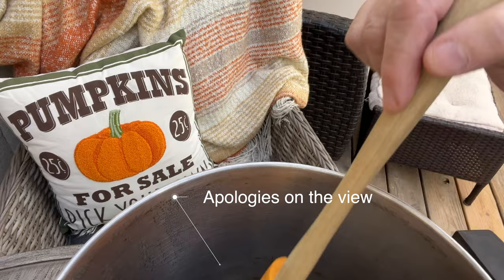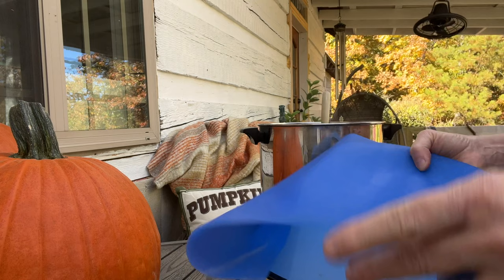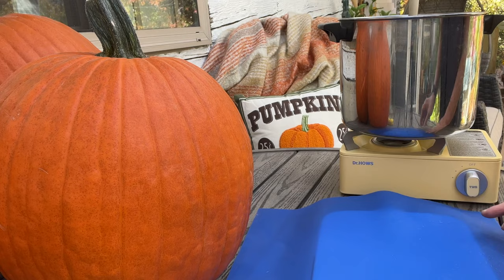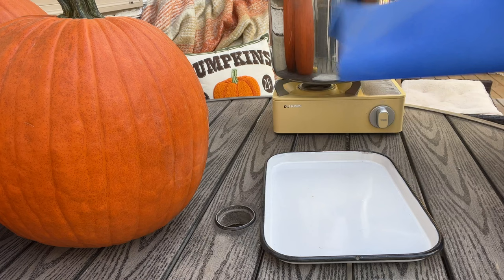I could have let it go a little bit longer, but I'm going to pour it into a porcelain pan lined with the silicone sheet that I use for my dehydrator. I thought about it and not everybody has a dehydrator, so I'm going to give you an option for how you could dry this without one. I like the silicone sheet — it peels right off. You don't have to line it, but I'm going to. It just makes it a lot easier.